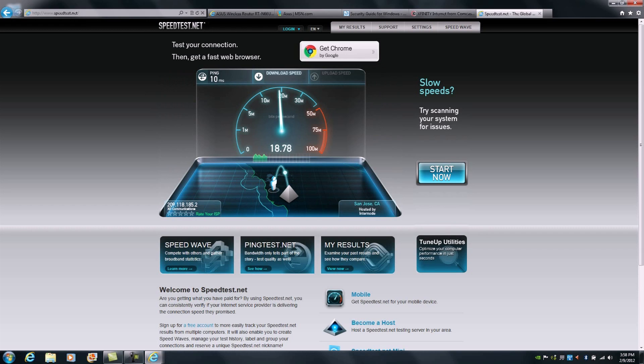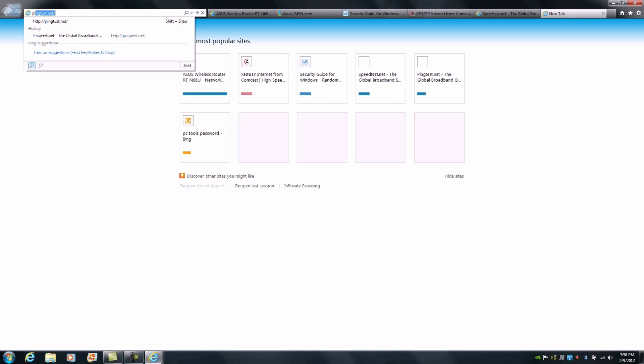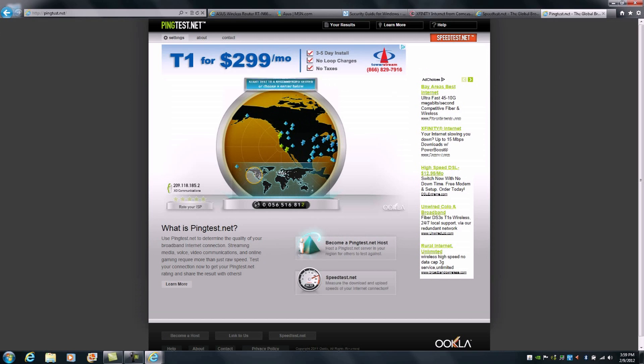Lastly, the next step is to go over to pingtest.net, which will allow us to check the overall line quality — specifically jitter, ping, and an overall calibration of the quality of the internet service connection being provided. If this checks out without issues, we've completed all the initial portions of successfully getting online safely and securely, making adjustments to the administrator logon, adjusting wireless network keys, and verifying successful internet connection with adequate throughput. So we're going to go over to pingtest.net and begin the test.